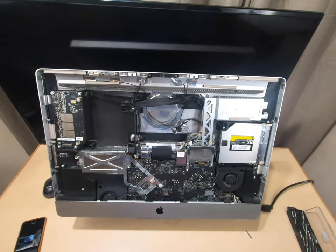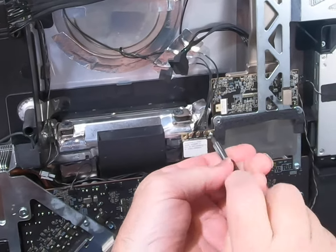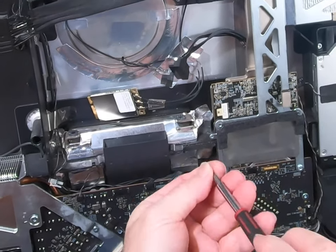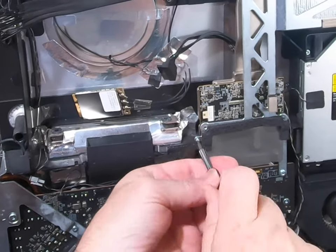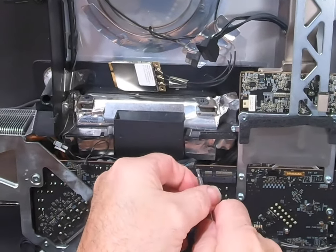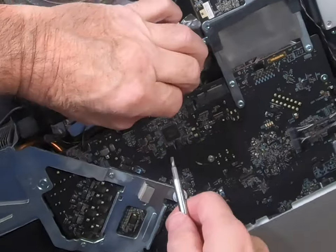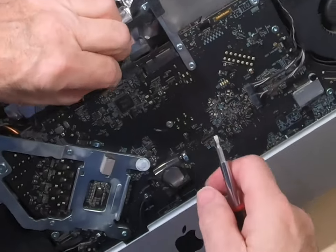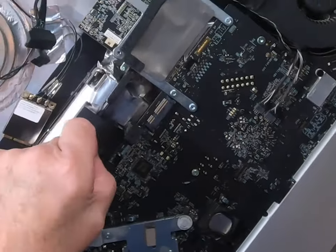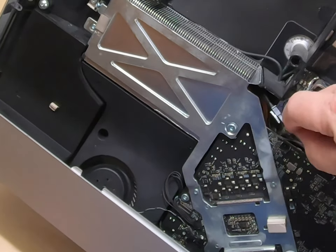First thing I'm going to do is go to a T6 tip and take out this Wi-Fi card, just get it off the motherboard. I'll leave it connected and set it over there, and put the screw back in so I don't lose it. Now I'm going to put a little flat tip on to help me get these little cables off. I'm going to take all of our cables off — they can be a real pain sometimes. I hope you took your picture; I took mine.